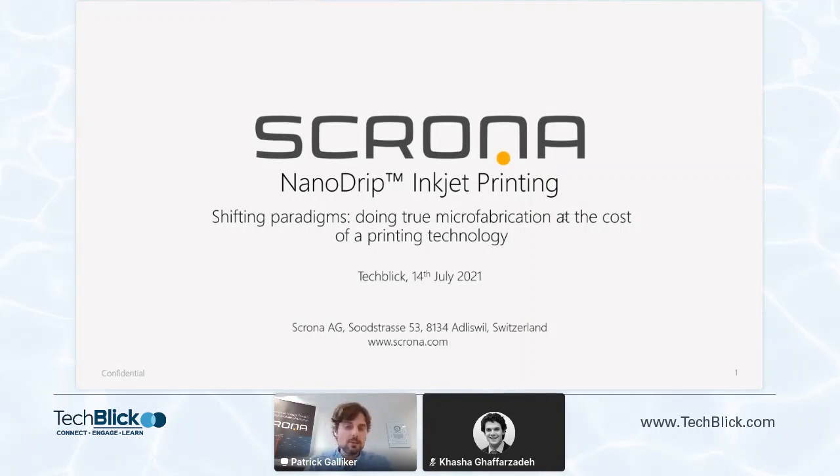What I would like to present today is Nanodrip inkjet printing, which is an electrohydrodynamic-based printing technology that we are developing and commercializing at Scrona. This technology is a high-resolution additive manufacturing technology, and we believe it can shift paradigms because it can allow true microfabrication — really high-resolution fabrication at the cost of a printing technology.